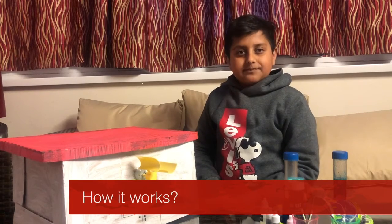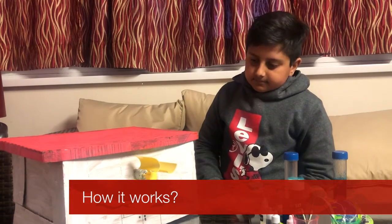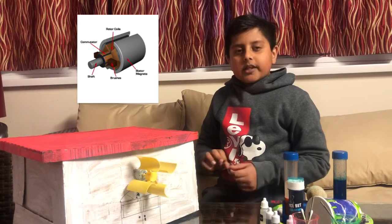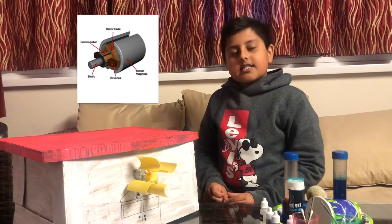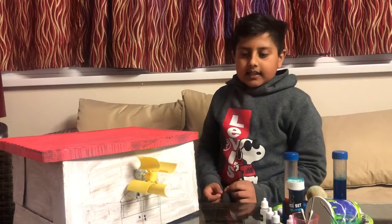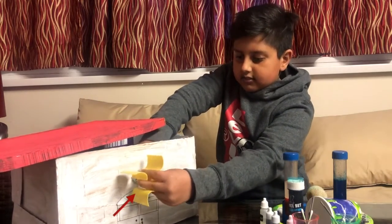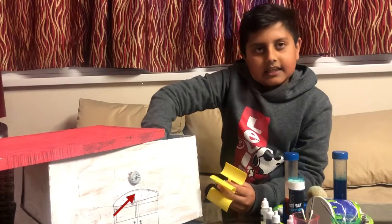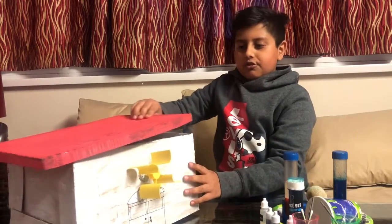It works through a dynamo, which is the opposite of a motor. We've all seen motors, fans, and other daily objects. A motor has a magnet with copper coils of copper wire around it, and when you put electrical energy to the motor, it makes the magnet move and it makes the shaft move — turning electrical energy into mechanical energy, or movement.